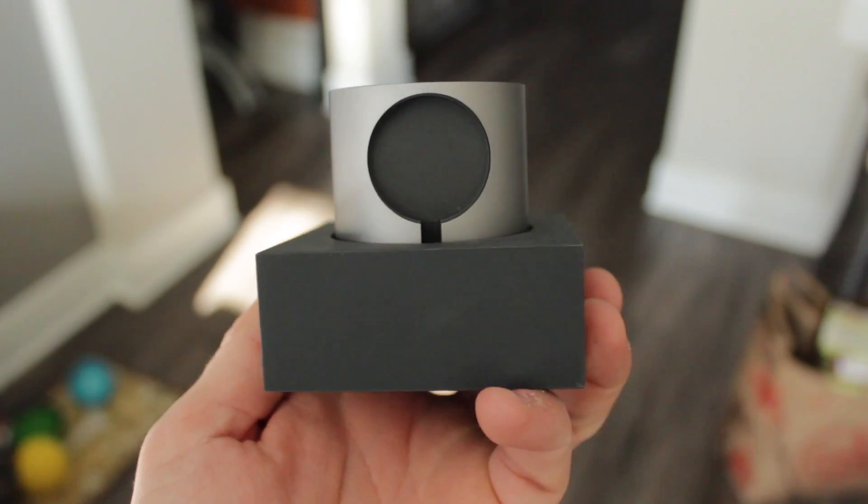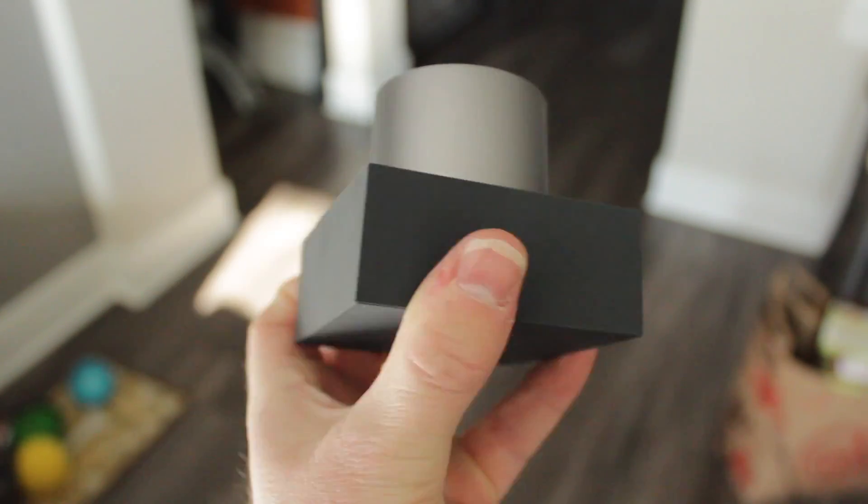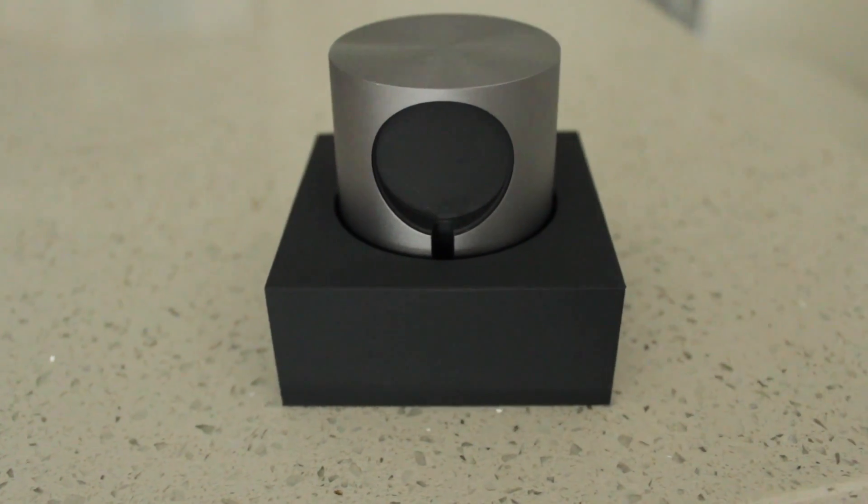First of all, let's talk materials. This dock is built from aluminum and matte silicon, so you know Native Union ain't messing around. It feels very solid and well built, so you don't have to worry about durability here.